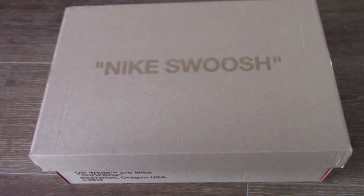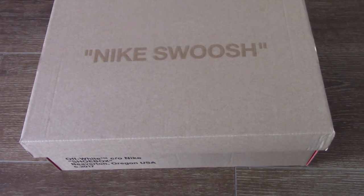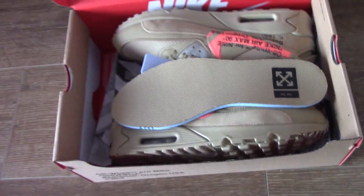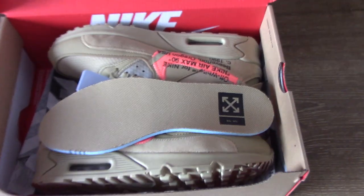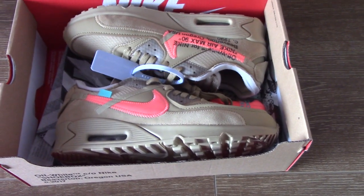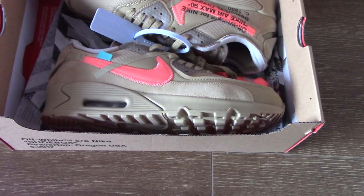So now you know which one I got for you today — it's the new colorway for the Off-White 90. It's the Desert Ore colorway. Our factory spent a lot of time perfecting the best version, and now they are ready to ship.